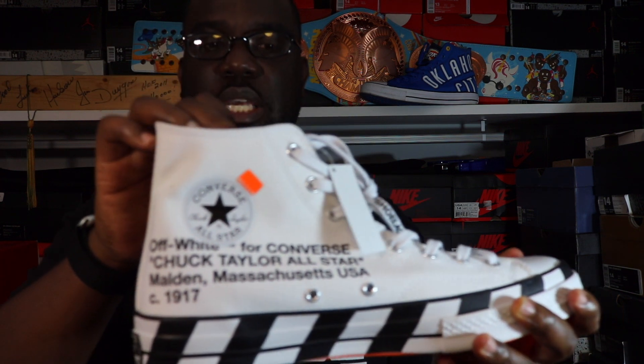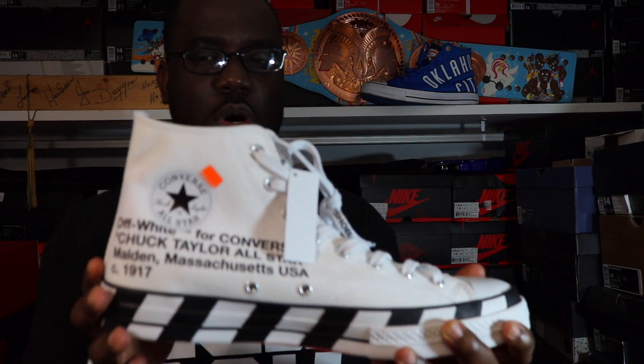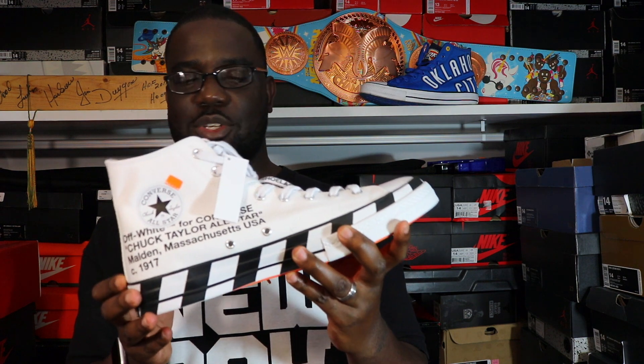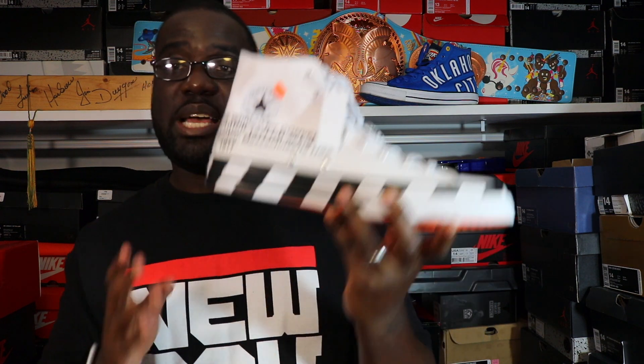I've owned a lot of Chucks over the years but I've never owned a predominantly white pair. I always wanted the all-whites back in the day but I felt like I was gonna mess them up, so I never did. But I'm just going to have to take that chance with these because they are just too sweet.